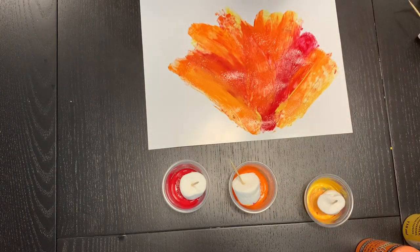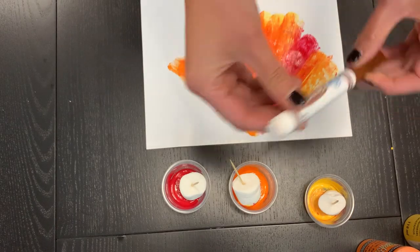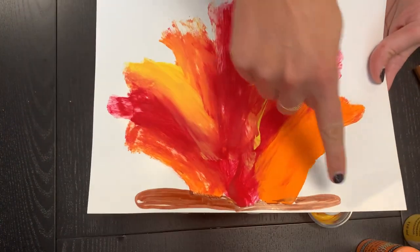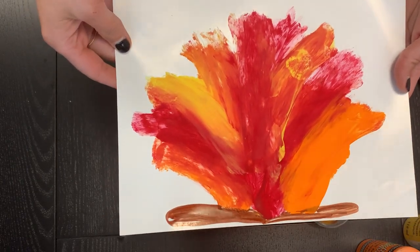Once it's completely dry, we are going to draw our logs at the very bottom using a brown marker. And it'll turn out something like this — this is my dried completed one. I went ahead and did a couple logs on the bottom there. Looks pretty realistic to me.